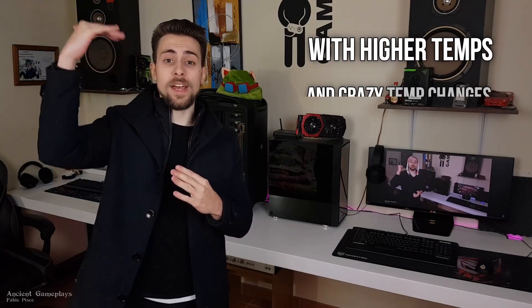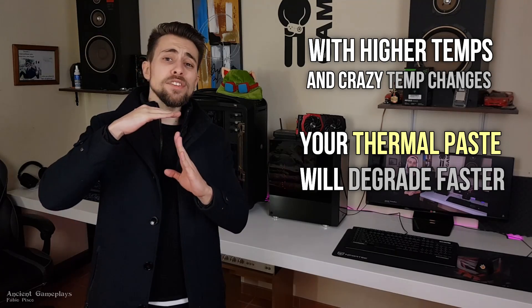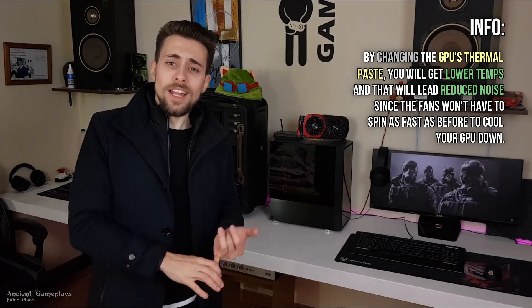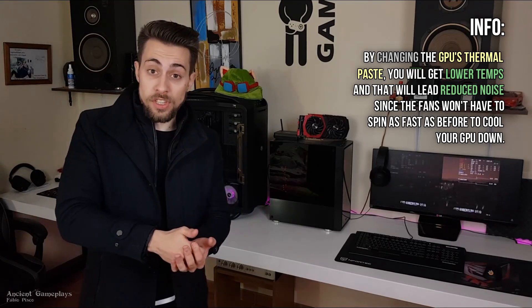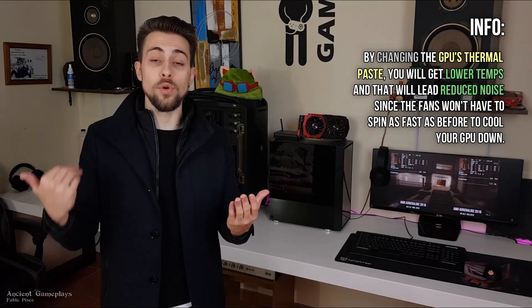What happens most of the time is that after two years of usage — depending on the usage you give your GPU — if you get it to higher temperatures the thermal paste will degrade faster. After two to three years the thermal paste will start degrading, and that will make your GPU run at higher temperatures. You want lower temperatures, and that will also reduce noise, since the fans won't have to spin as fast to cool your GPU. That's a win-win situation.